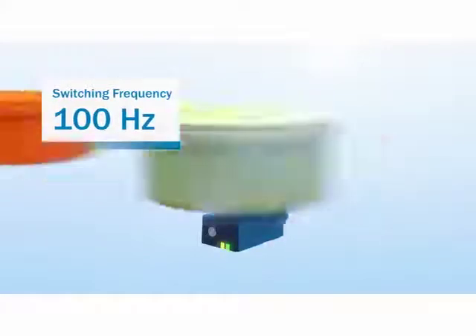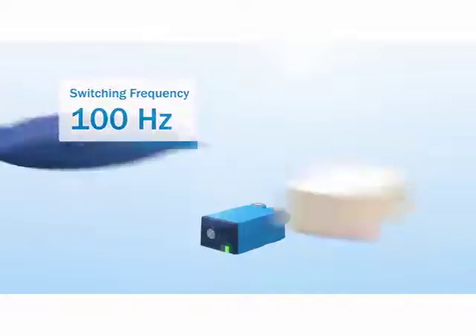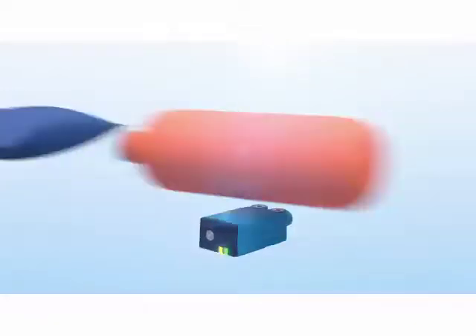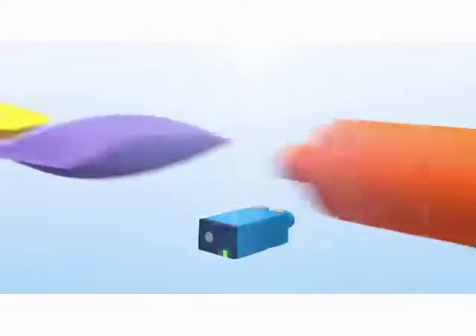This sensor has a high 100 Hz switching frequency, making it possible to detect rapidly moving objects safely and reliably. And this includes objects made of all kinds of materials. Even difficult objects are no problem for the CQ4.